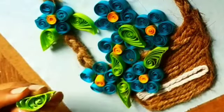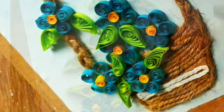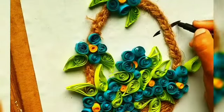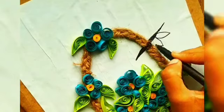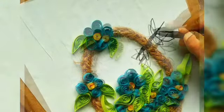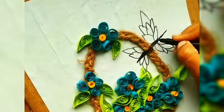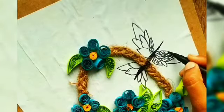On the other side of the handle of the bucket, we will make a butterfly. With the help of a sketch pen or marker, you can draw a butterfly as I am showing you. You can also use quilling paper to give it the shape of a butterfly.